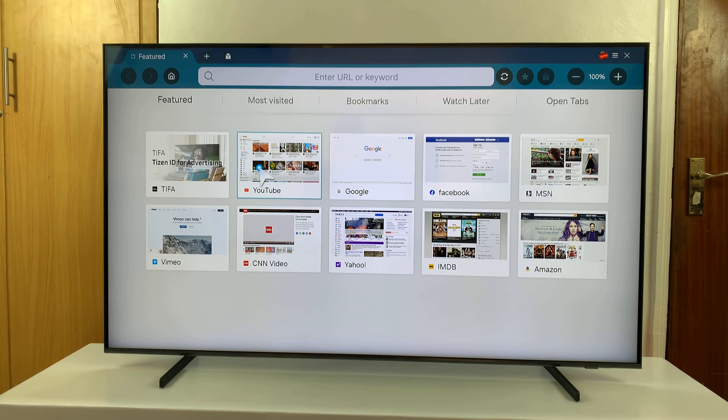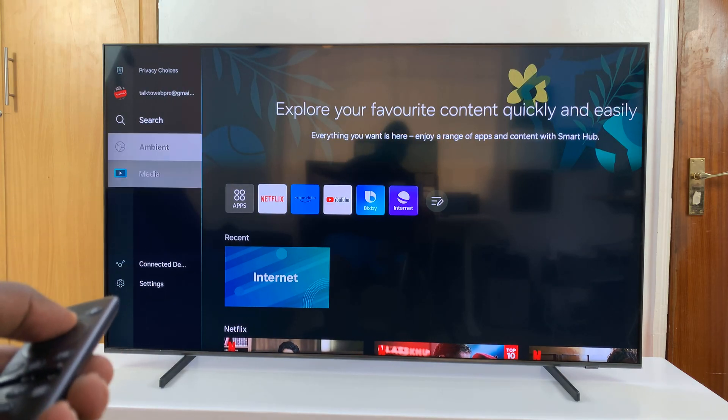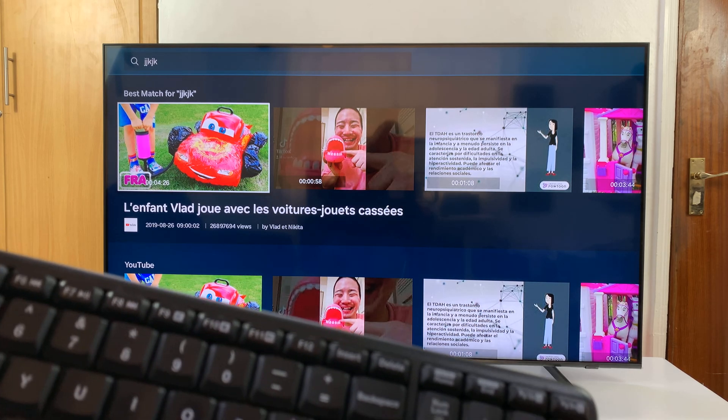However, you can use the keyboard in certain areas that need typing in the other interface of the TV. For instance, if you go to the search panel using your remote, once you get there and you need to type something, you can just pick up your keyboard and start typing.